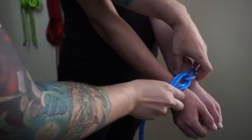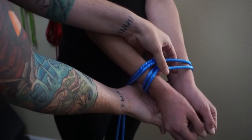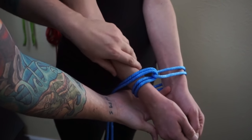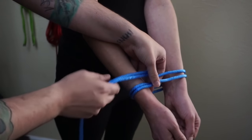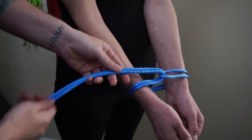Now you might be thinking: a lark's head cinches. Yes it does, but we will be closing it. We want to give ourselves a little bit of space so that the wrists have a little bit of area to breathe, mostly because we will be cinching it down at one point.